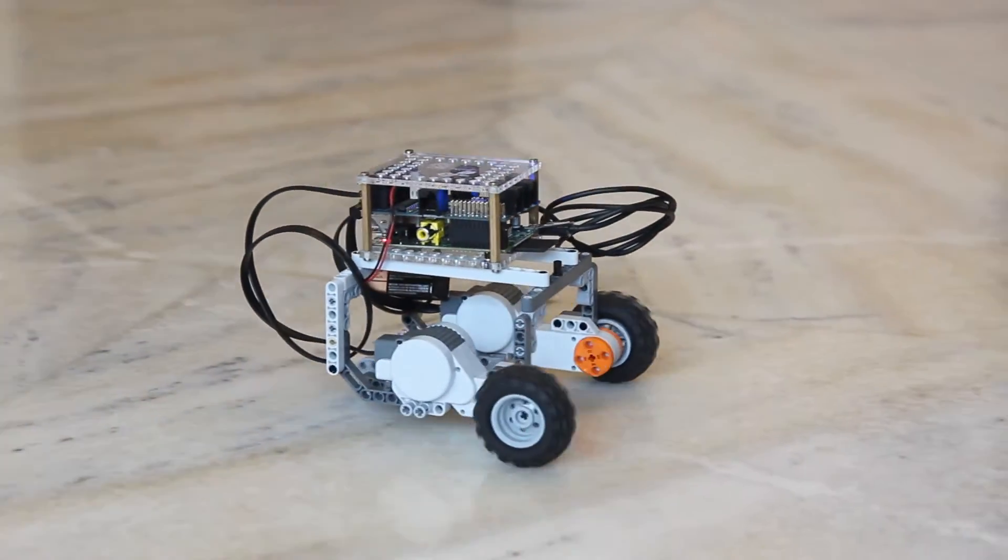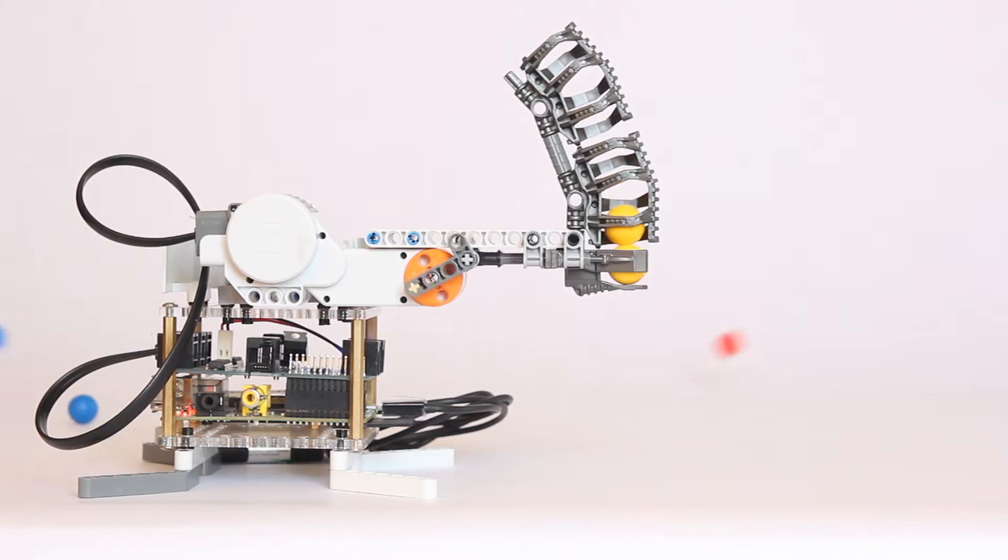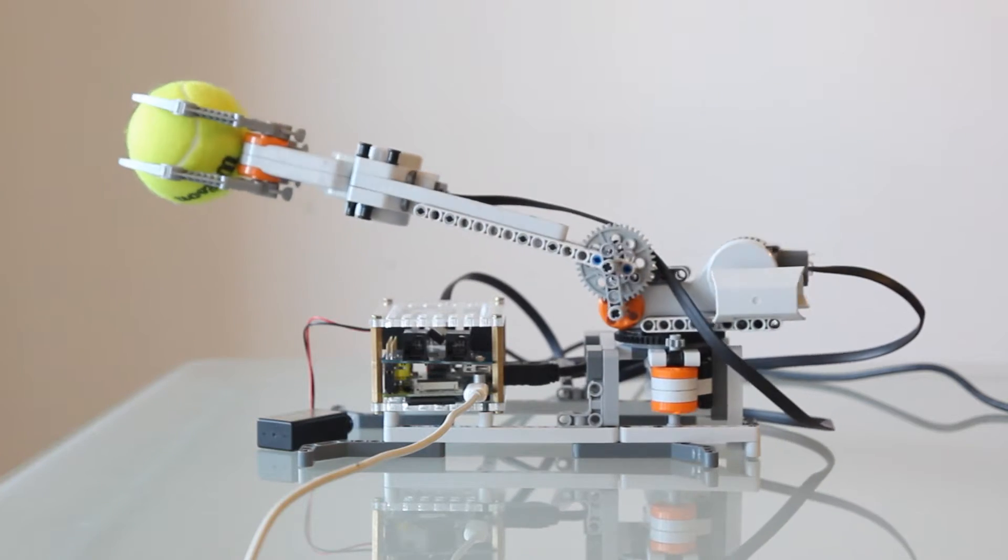The Brick Pi combines the hackable computing power of the Raspberry Pi with easy-to-build modular Legos. The Brick Pi makes robotics with Raspberry Pi simple.